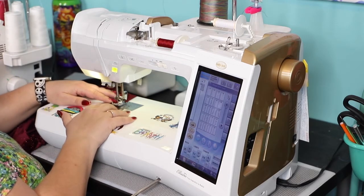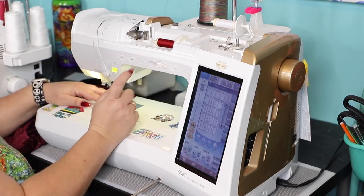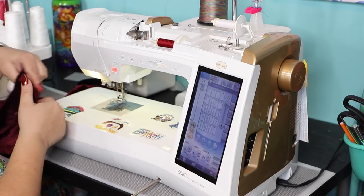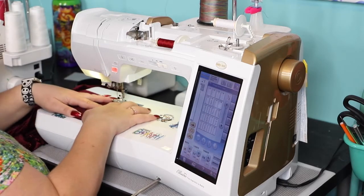You want one stitch that is in the seam allowance and one that is outside of the seam allowance. The pattern follows a half-inch seam allowance, so that's why I'm doing one at three-eighths and one at five-eighths of an inch. This way I can easily pull the outer one.